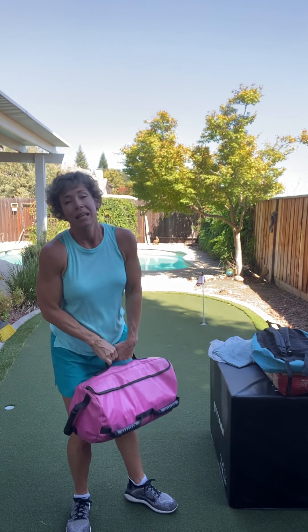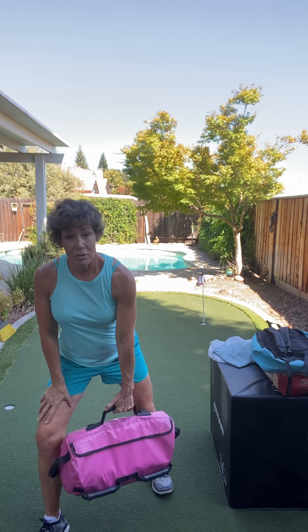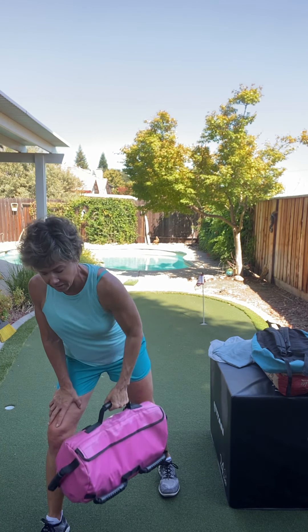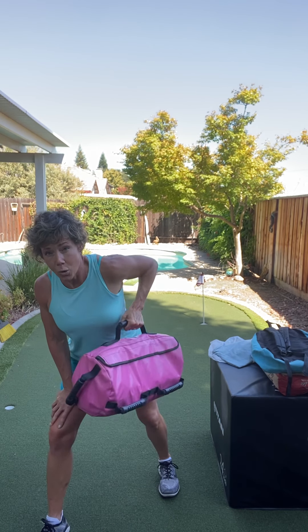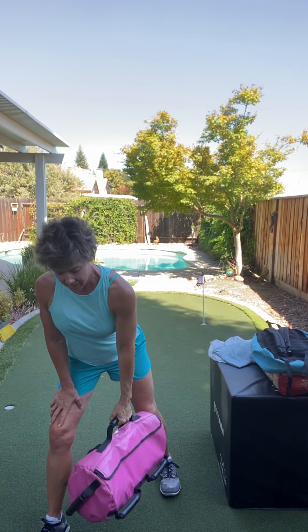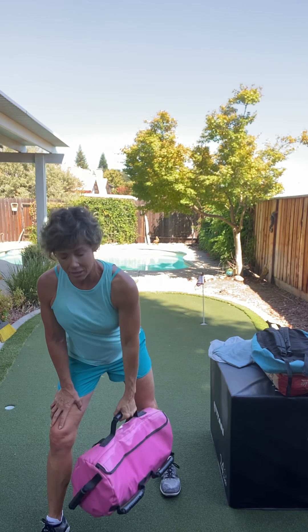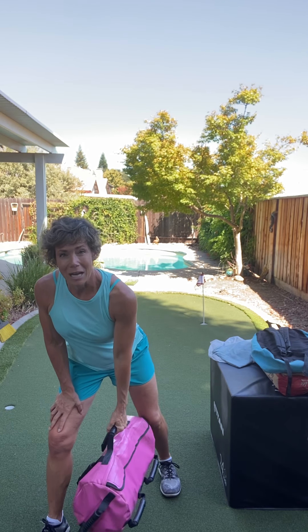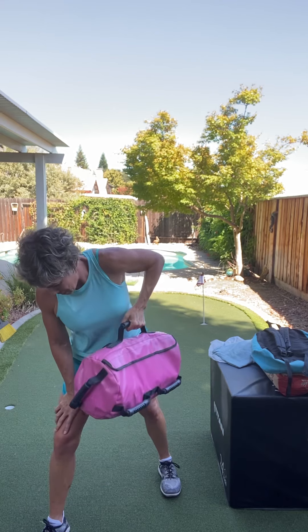And breathe. And switch sides. Notice how I didn't jerk it up — that's gonna hurt your back, I don't want you to do that. Both legs bent. Throw it up, and I want you to breathe out on the hard part. Stay with me. Just four more, just like that. Put it down. And breathe.